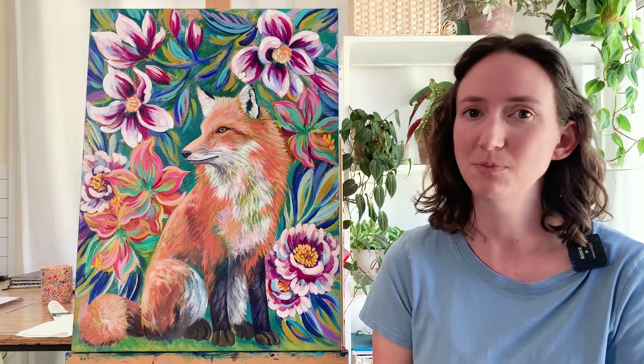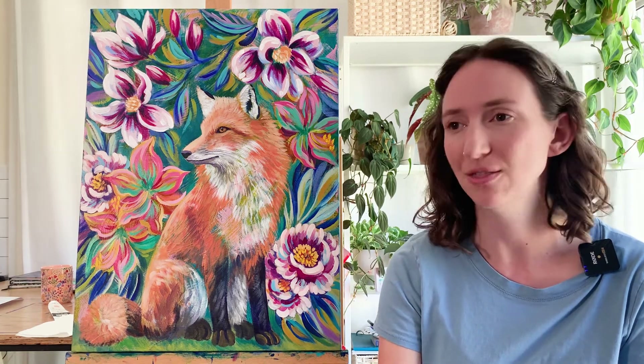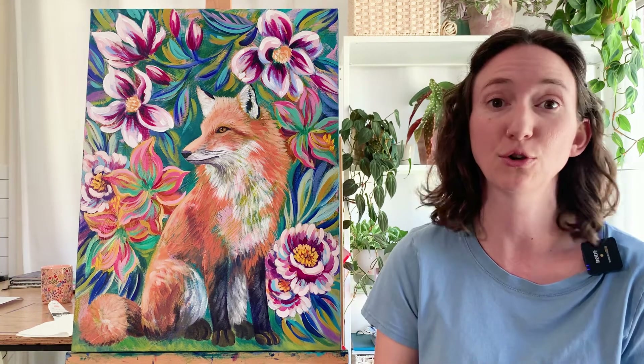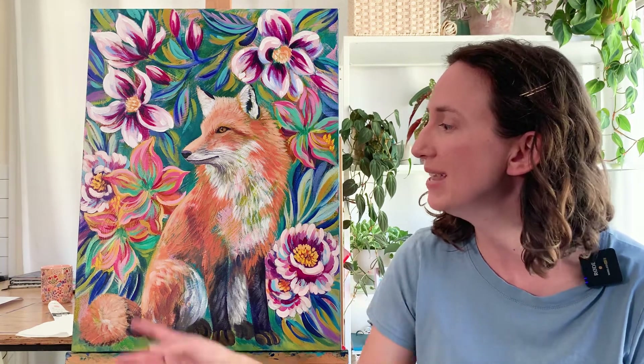I didn't like the look of it. I wanted something more impressionistic, something a little bit more expressive and loose — something I could be more free and colorful with. So I replaced those flowers.